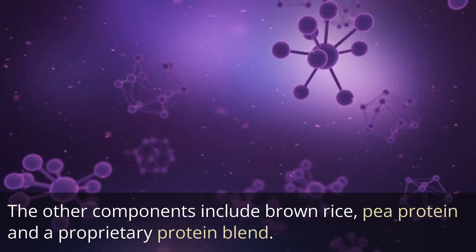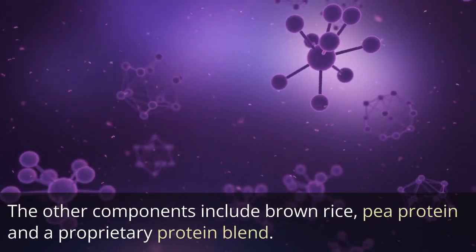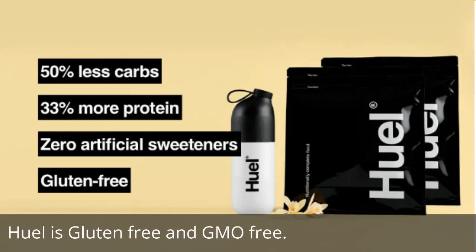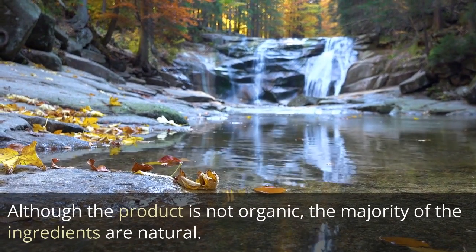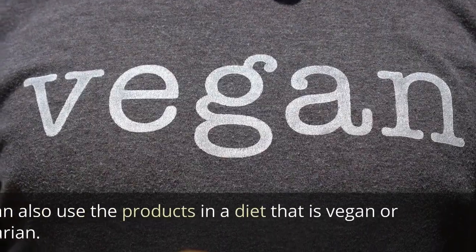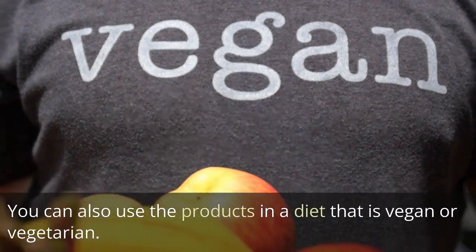Other components include brown rice, pea protein, and a proprietary protein blend. Heal is gluten-free and GMO-free. Although the product is not organic, the majority of the ingredients are natural. You can also use the products in a diet that is vegan or vegetarian.